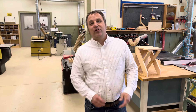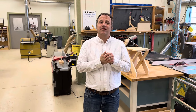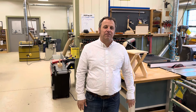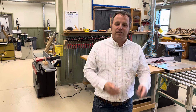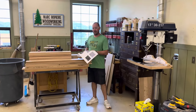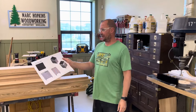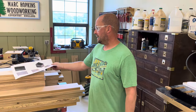Hey everybody, Thursday afternoon here at Woodsmith for the shop update. We have a really nice episode for you today with the special theme of very large projects on casters. We're going to get started with Mark's update on his project, and then Dylan and I have a little surprise at the end.